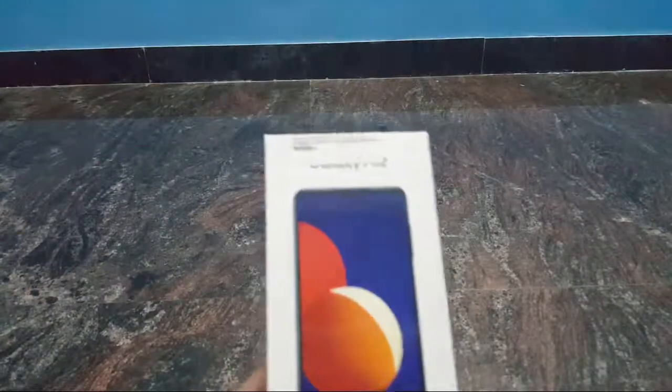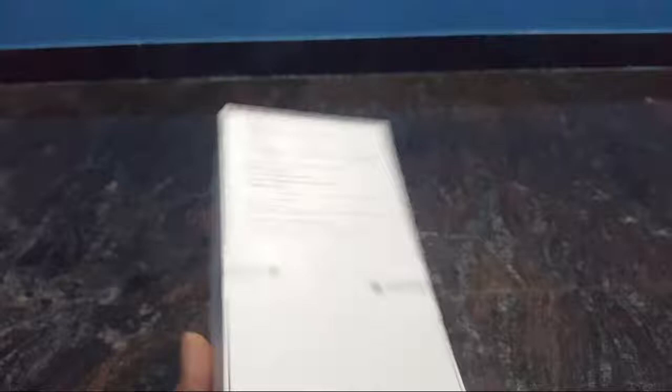This is the Samsung Galaxy M12. There are features available in the market. You can see the best features. You can see the best configuration if you have a mobile.